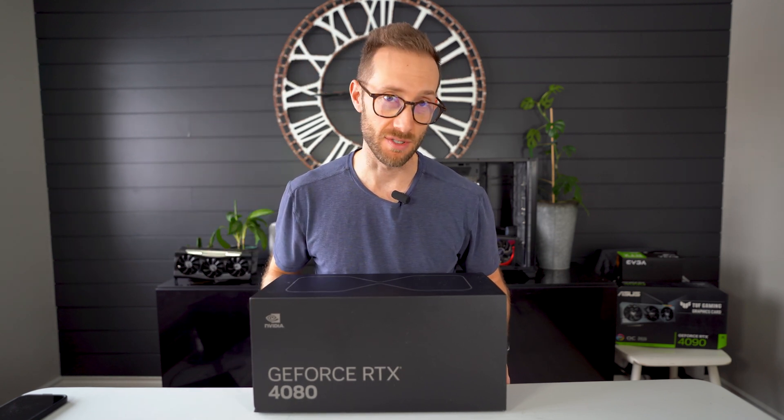Hey, what's up? John Charette here. Today I'm reviewing the RTX 4080 Founders Edition.